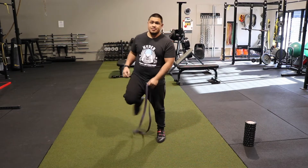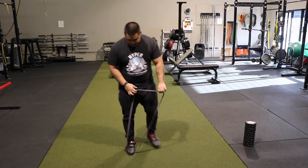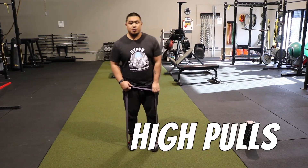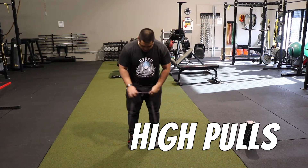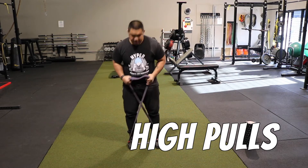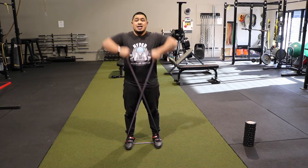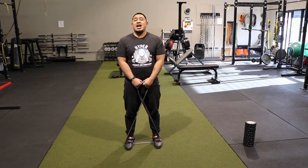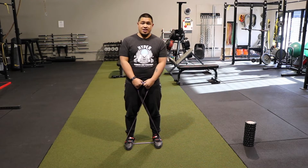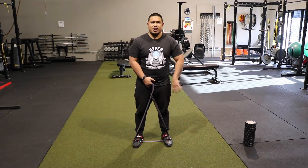After you do the shuffles, you're going to stay in that position and then go into high pulls. You're going to crisscross the band right here. After you're doing the shuffles, you're going to high pull — back straight, pull high. I don't like going too close because then it'll get too internally rotated, and if you're just getting into strength training or weight lifting or any fitness movement, just getting into working out —